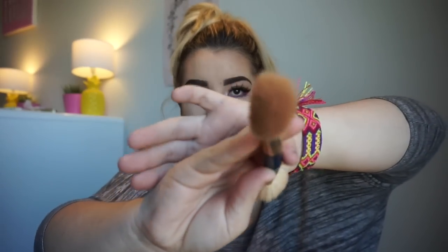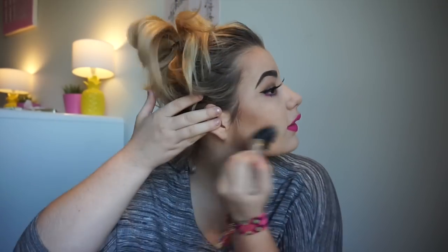Once your contour is looking a bit crazy, I'm going to go in and take this Napoleon Perdis brush that has two ends to it. I'm going to use the blush end — it's a bit dirty — and just blend it all out, holding the brush so the pointy end faces outward. Then once again I'm going to take the stippling brush and blend it out further.